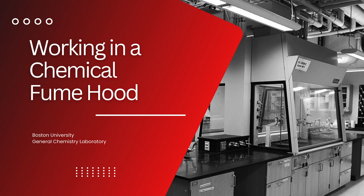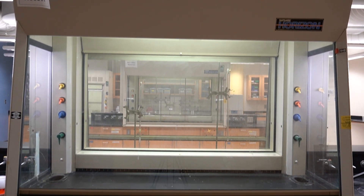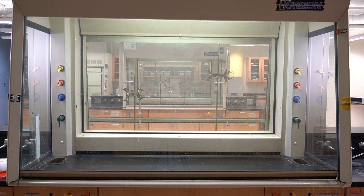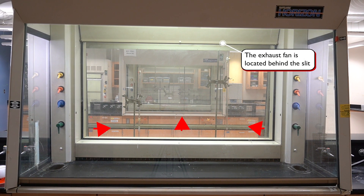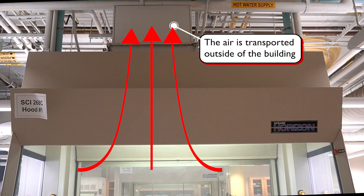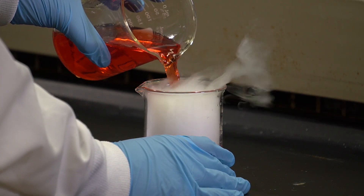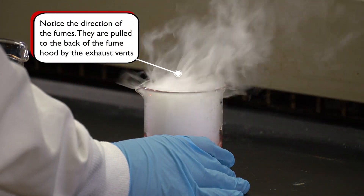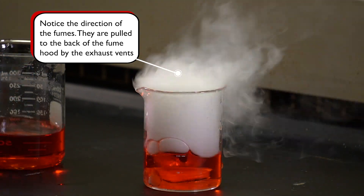In this video we will discuss how to work in a chemical fume hood. The chemical fume hood is a ventilated space used to protect users from exposure to chemicals that are hazardous by inhalation. It is connected to an exhaust fan in the roof which draws air from the lab into the hood and discharges the contaminated air outside of the building after filtration. When an experiment has a possibility of creating gases, corrosive vapors, or airborne droplets, we must perform it in a chemical fume hood so that we do not breathe in the chemicals.